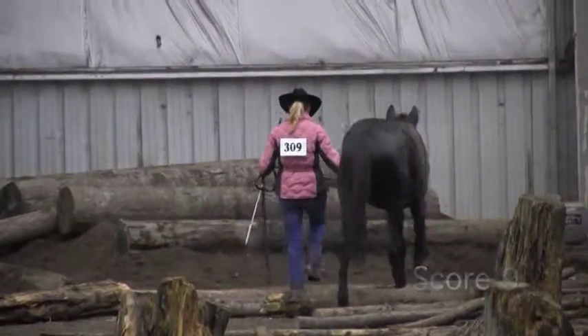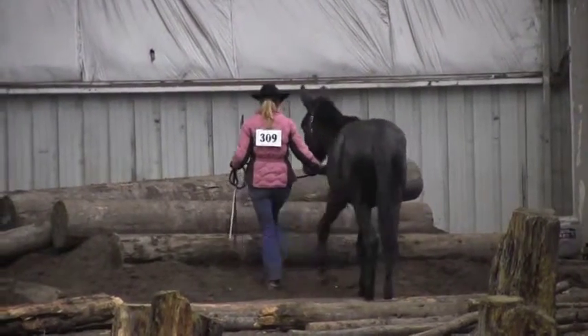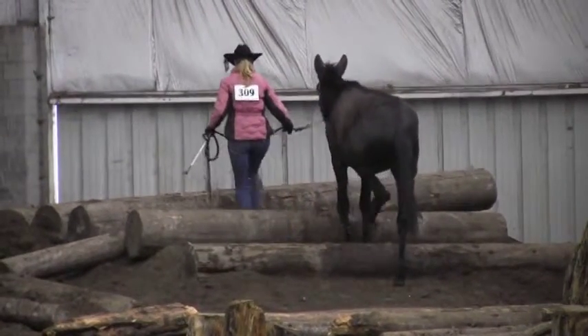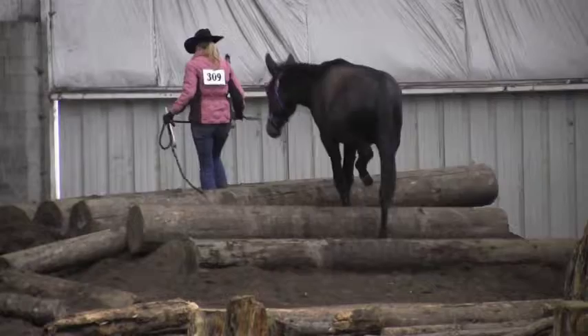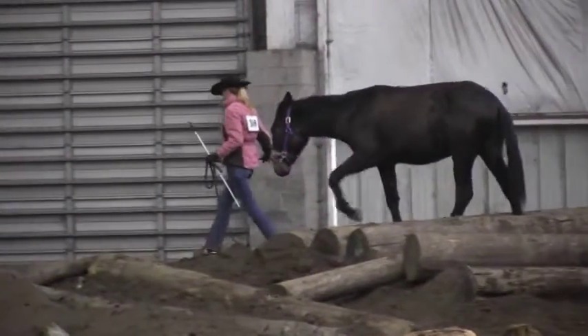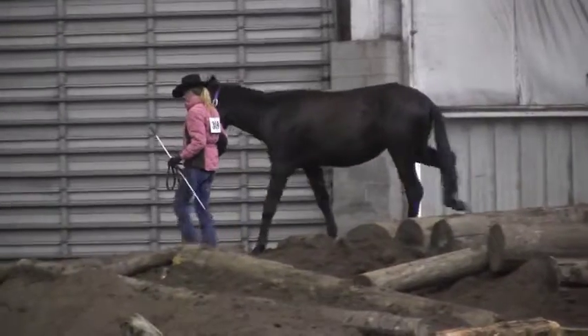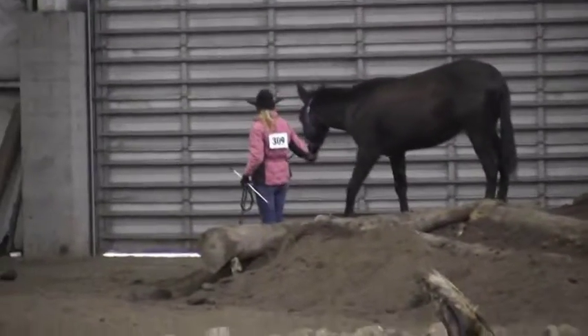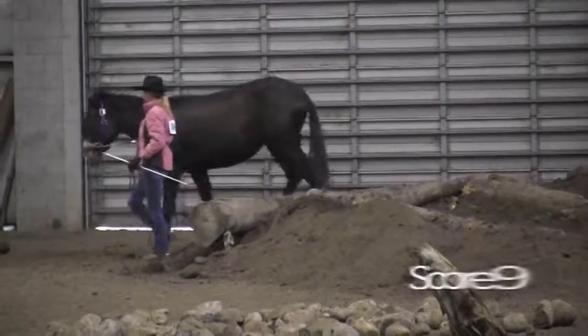She makes her way up the logs with a nice, even cadence, picking her way softly. Very controlled cadence and footfall — I like that. She's doing a good job at not rushing. I'm going to give her a score of a 9.